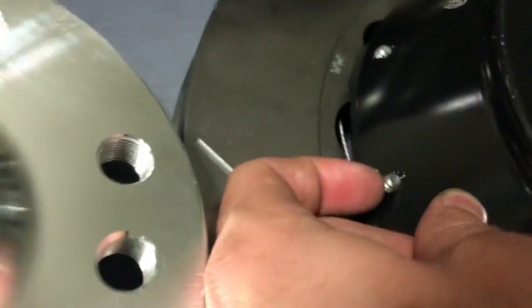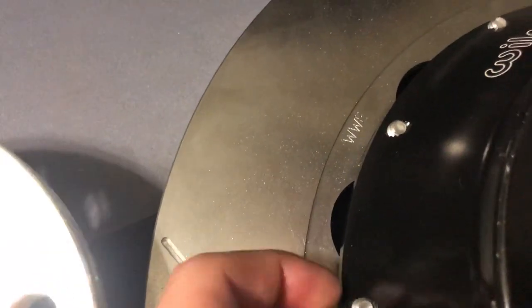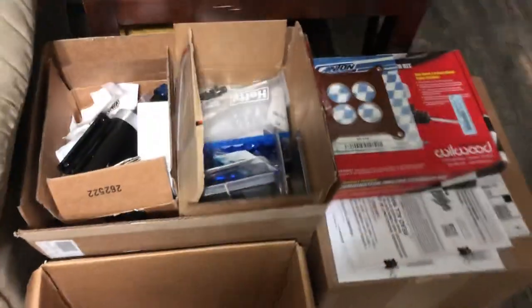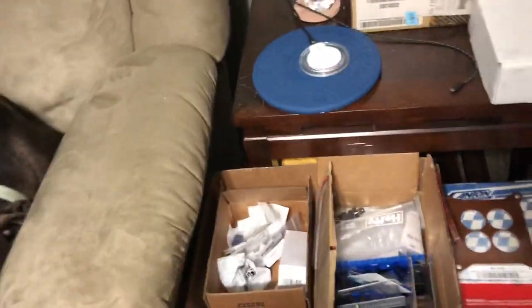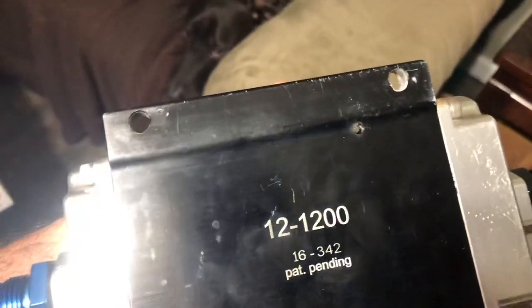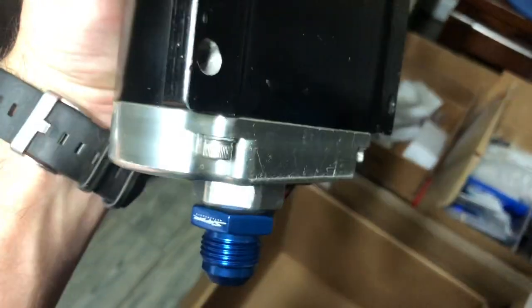I'm just noticing this one has like a piece of thread sticking up on it where it didn't cut smooth — it left a piece of the cut on there. Along with the other parts I got, I have my Holley fuel pump. Flip it over here — model 12-1200. I don't remember the full details of it. I got this used, as you can see the scratch marks on it — it's an eBay purchase. Saved a lot of money doing it.